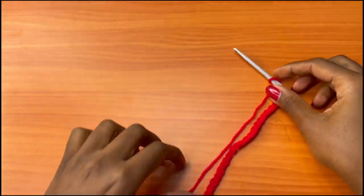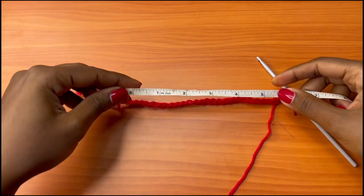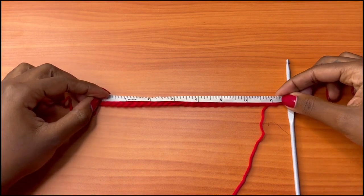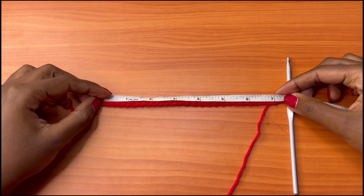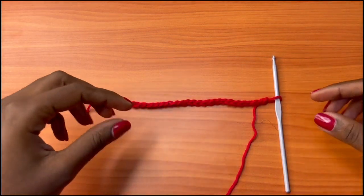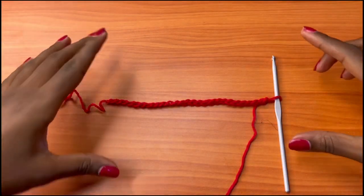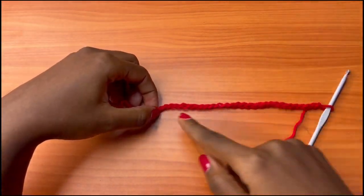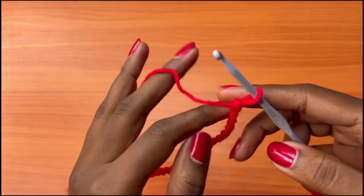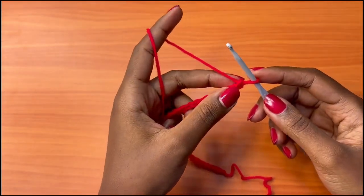So we have our 26 chains here, and that measures about 7 inches. For the knit version, I did 8 inches because that version can really stretch when you stretch it out horizontally, which makes the vertical measurement shorter. That's why I did a longer measurement for that. This crochet version won't stretch as much as the knit version.